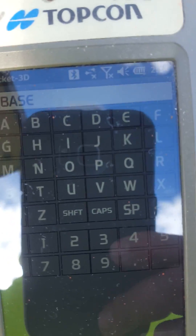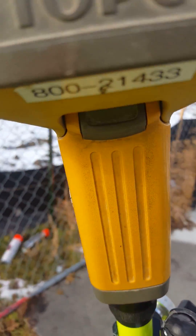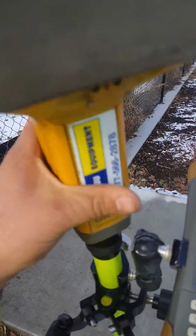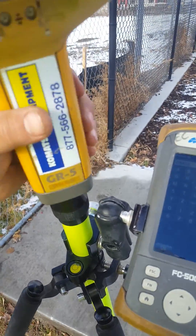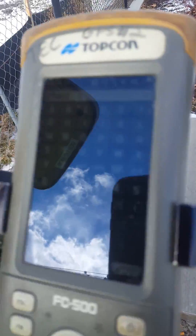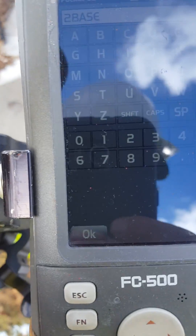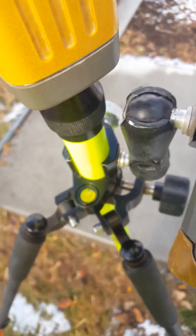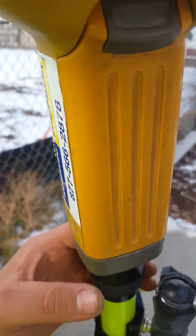Now I'm going to unscrew my rover and put it on my base pole. Make sure that you stay initialized during this process — the bottom corner on your screen should be green, and make sure that stays green throughout.